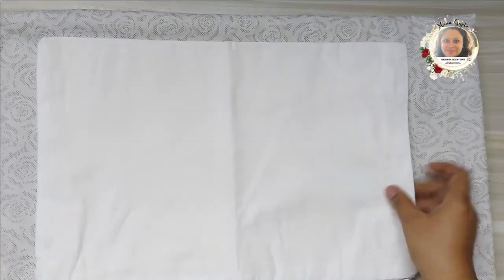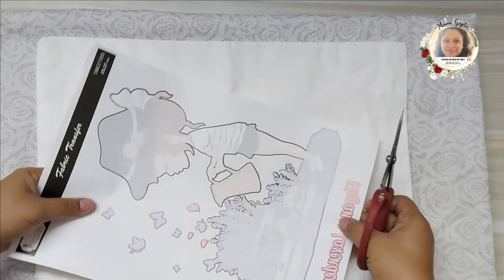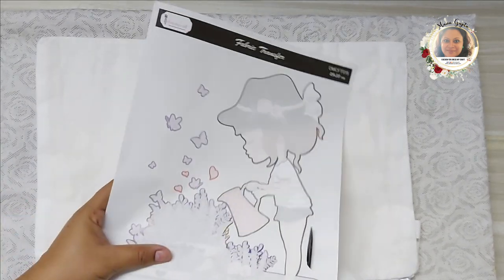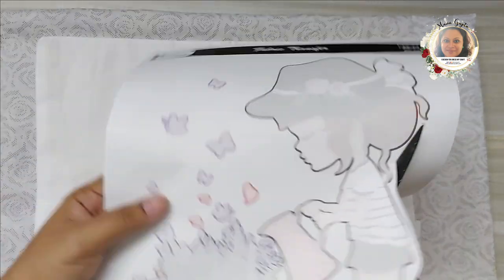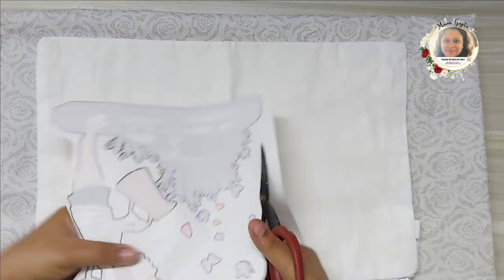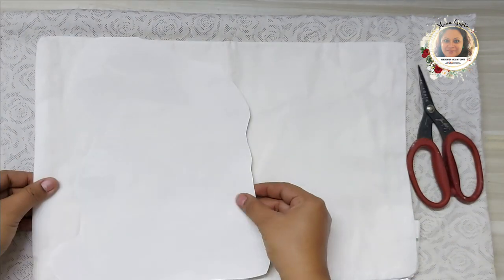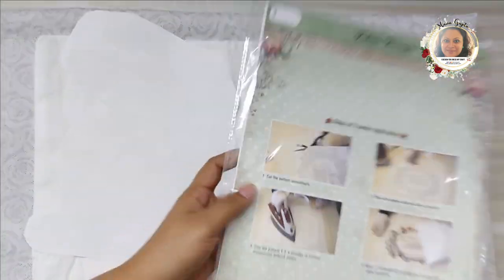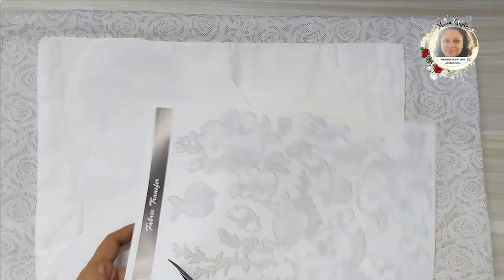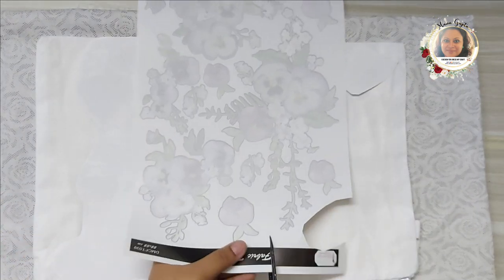All you need is the fabric transfer sheet, the cloth you want to apply it on, and a very hot iron. Place a little cloth beneath for cushioning, and fussy cut your image — not too close but close enough to decide your placement. I'm using a pretty girl image for a cushion for my baby, and also a floral fancies sheet with flowers that match the purple color of the girl.